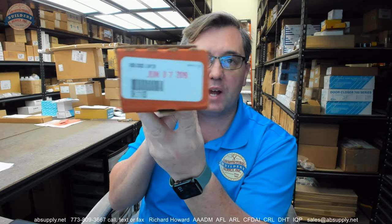Hello, my name is Rich Howard, owner of Architectural Builder Supply. This video is to bring you a closer look at the Glenn Johnson — this is their part number 103S.